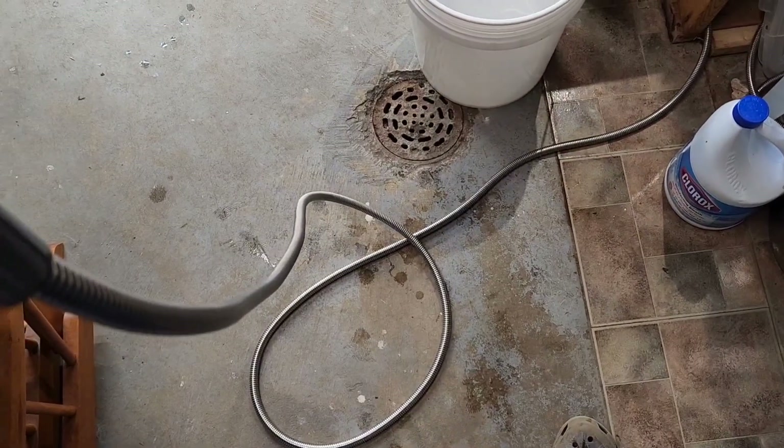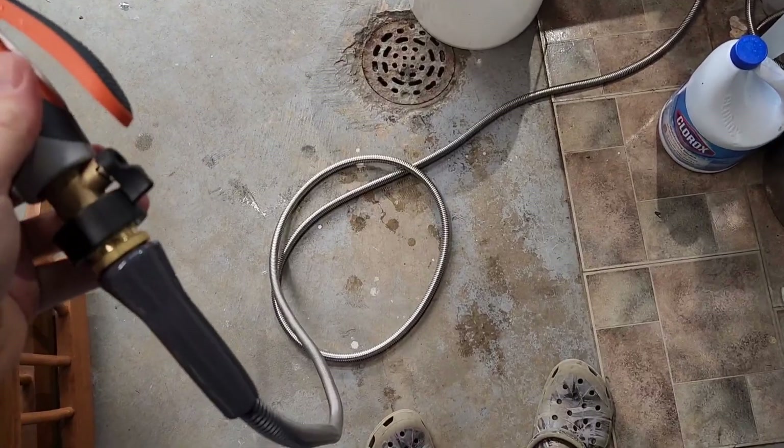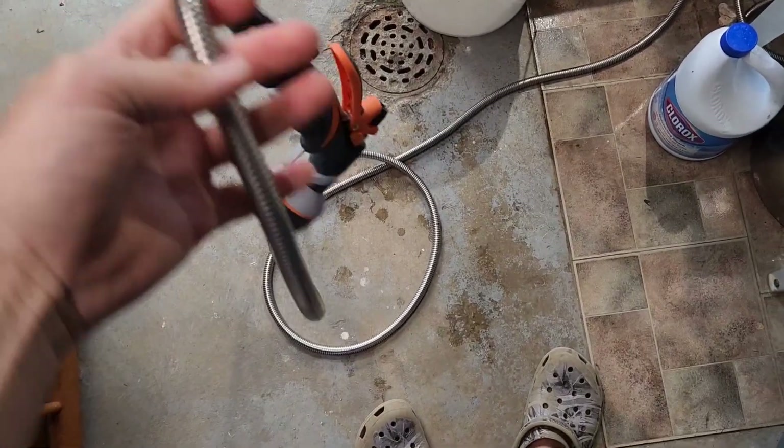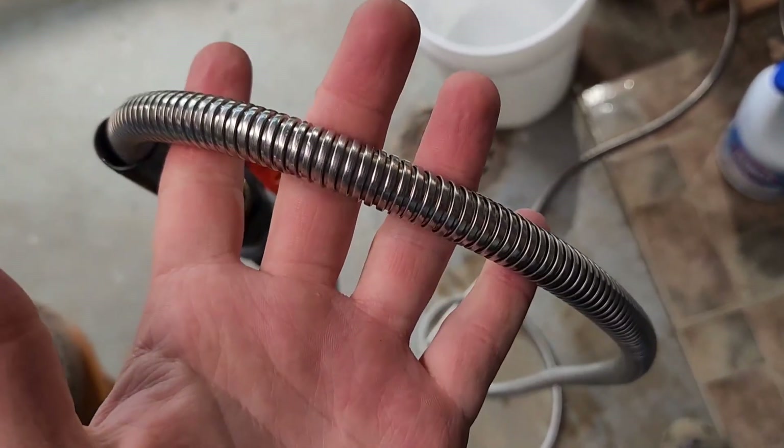I've got the 25-foot length, but I believe it comes in at least a 50-foot length and maybe longer. You could always connect them together if you wanted to extend them, but if you're looking for a garden hose that's going to last a while, I think this might be it.